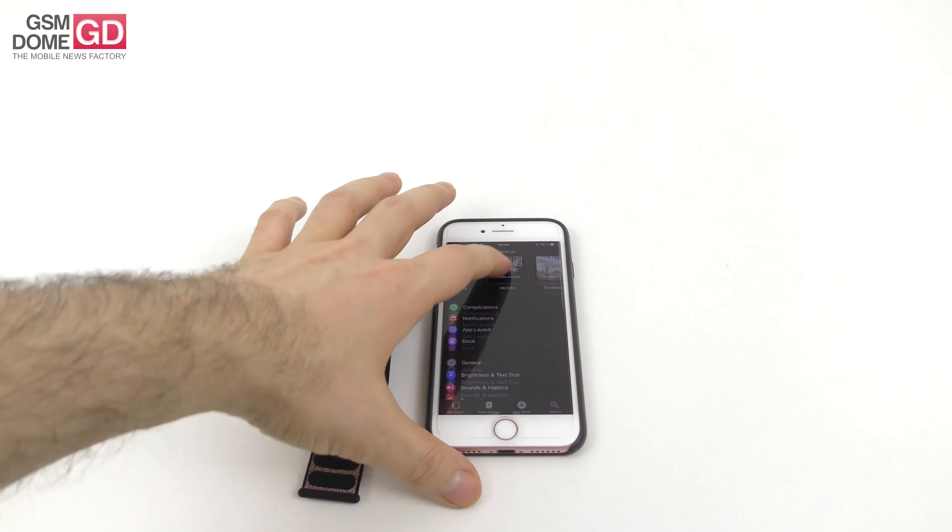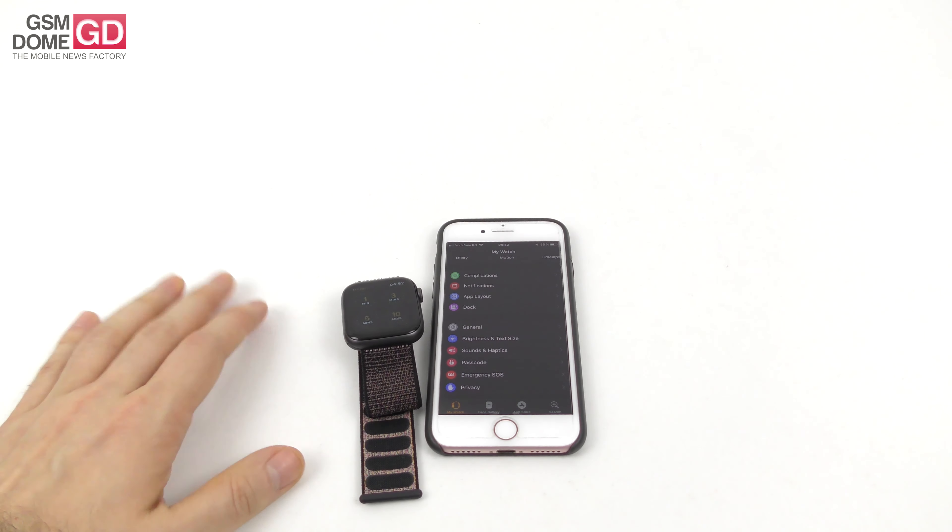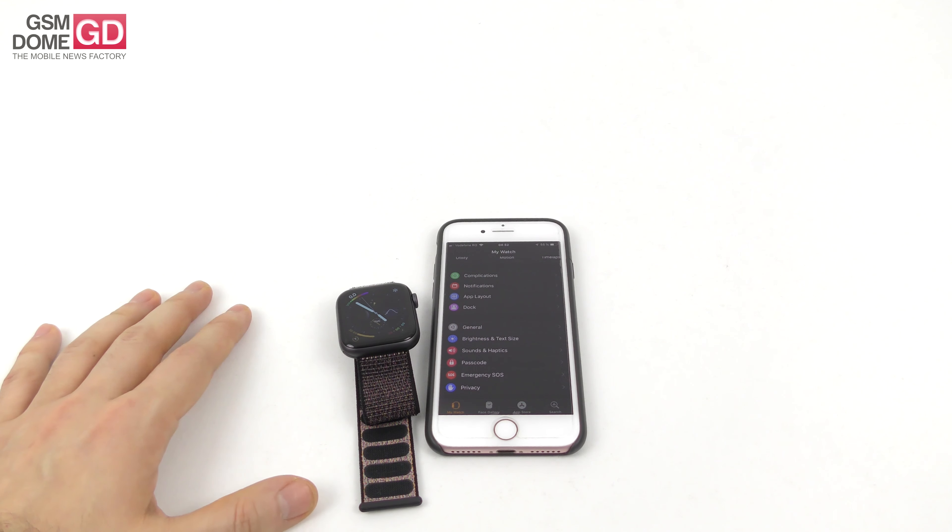I'd buy it because I'm in the Apple ecosystem and it feels like a natural extension of my iPhone on my wrist. They should work more on the speaker, add extra battery, and fix the random fitness exit bug. This is from gsmo.com — hope you enjoyed the review of the Apple Watch Series 4 paired with my iPhone 7. Bye bye!